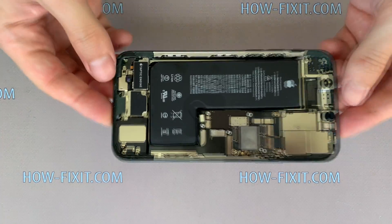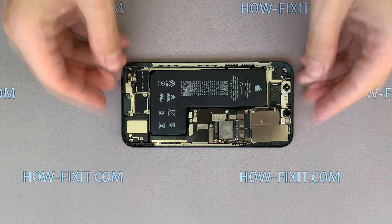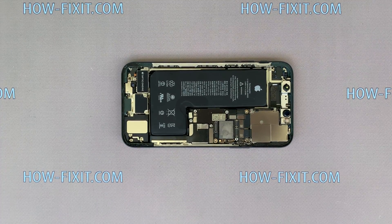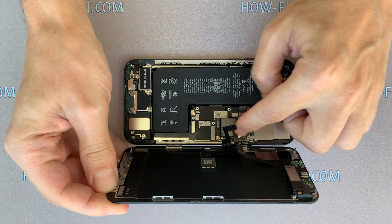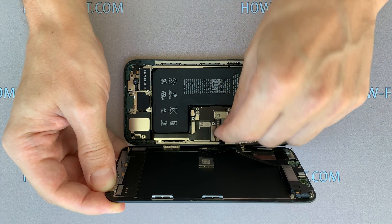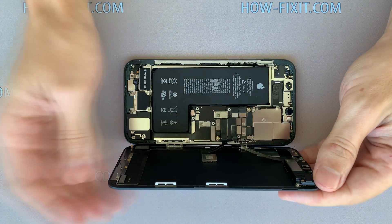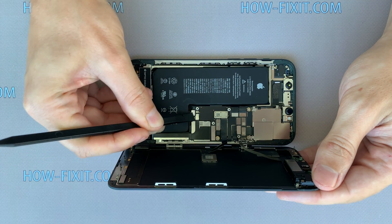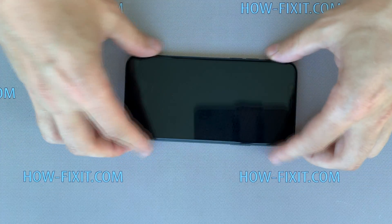The iPhone 11 Pro is now assembled. You can check how it works before final assembly with restoration of protection against water and dust. To test it, connect the three cables from the display and then the battery cable, turn the display over, and turn on the iPhone.